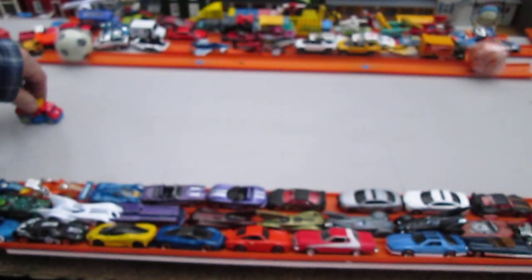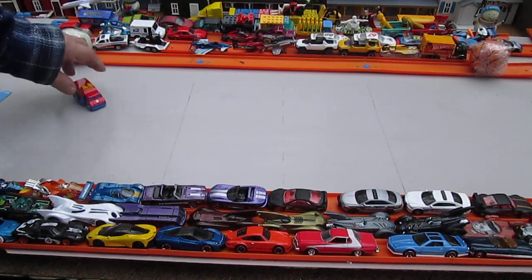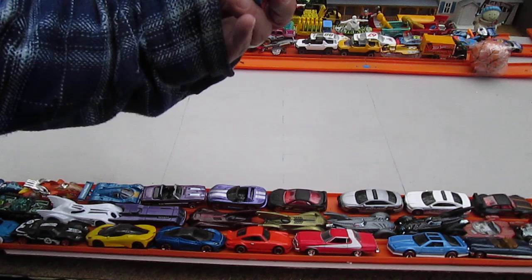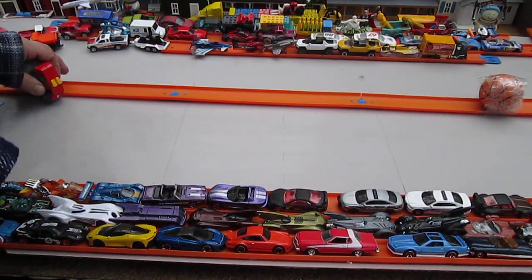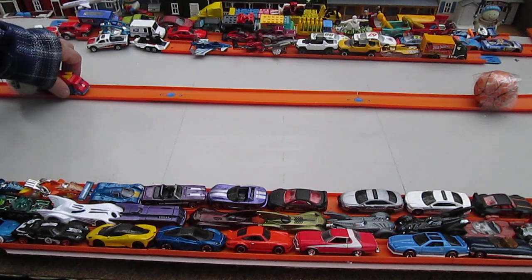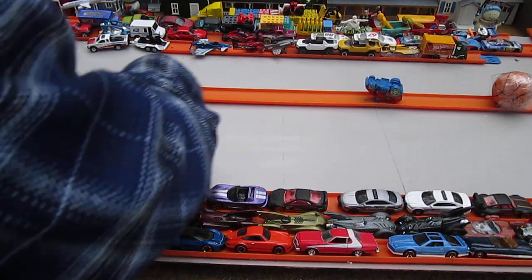See how this guy rolls. So it's got those big fat wheels in the back that make it turn — see that? Smash Ola.